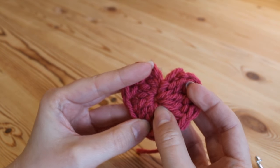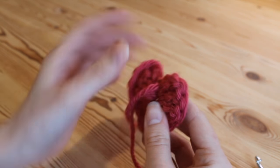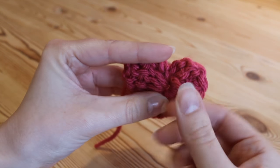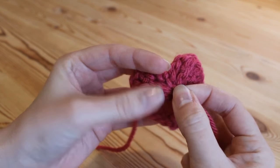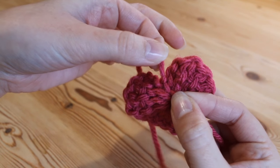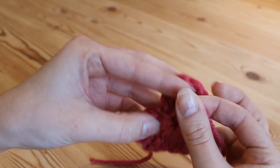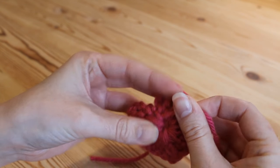Now we just need to tighten up this middle circle here a little bit. To do that you want to find your tail end from where we started — you don't want to work with where we've just fastened off at the top; it needs to be the one right next to the hole just there.